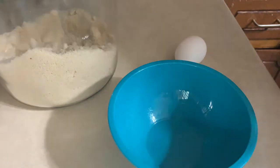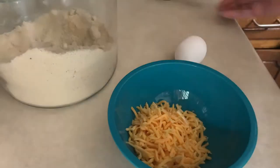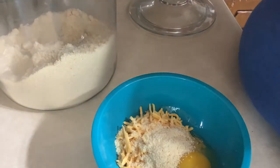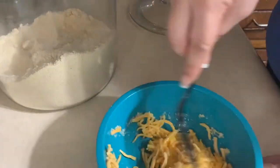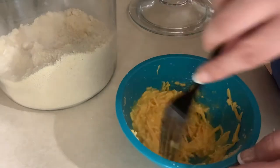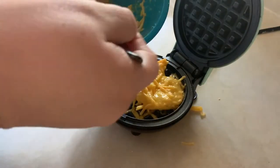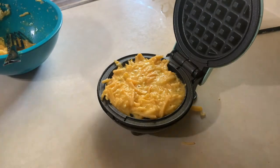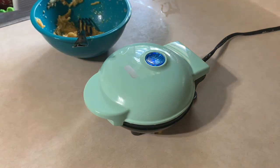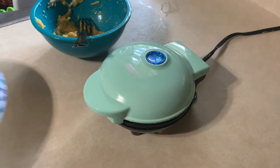I'm so excited to share this bread alternative with you guys because it is my favorite. All you need is a half a cup of shredded cheese of your choice, one egg, and a tablespoon of almond flour. Mix this all together and cook it on a waffle maker — I use a mini waffle maker by Dash, purchased at Target. I put a little bit of cheese on the bottom, then some of the mixture, and top it with cheese so it's extra crispy. It literally takes five minutes to cook and it's the perfect bread alternative.